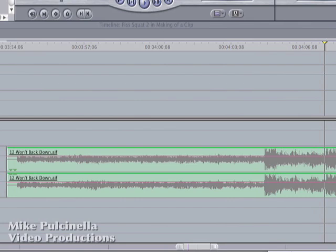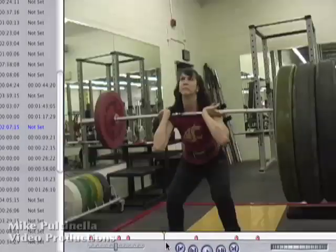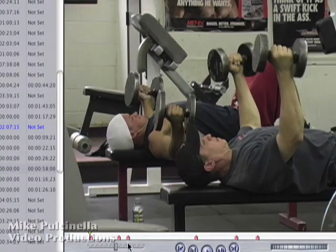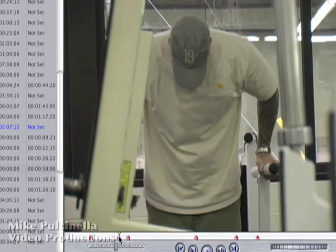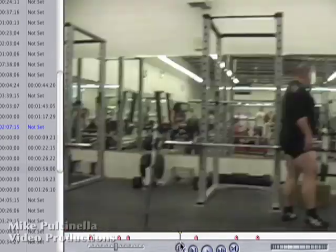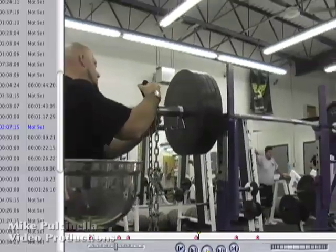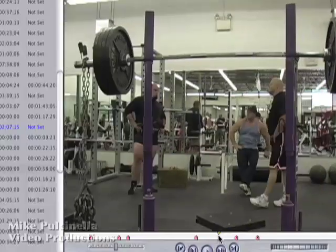I need to start gathering clips to use as my intro. Notice as I scrub through this footage that most of it is trash. I let my camera run while I was waiting for Jeff to get ready, and I used the downtime to find other little moments that were going on in the gym, putting a marker where each one occurs so I can find them later. But what I'm really looking for are images of Jeff deep in concentration. It doesn't have to be during the build-up to the actual lift — the clips can come from any part of my footage, as long as it looks right.